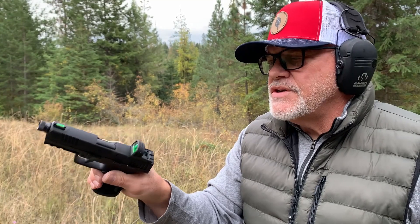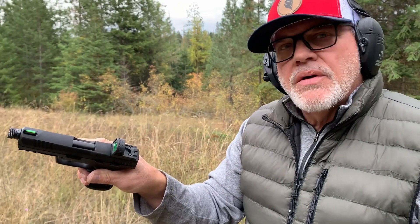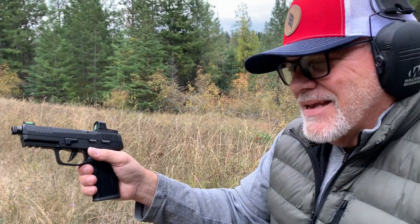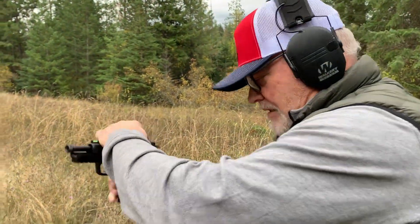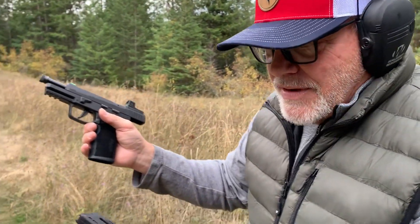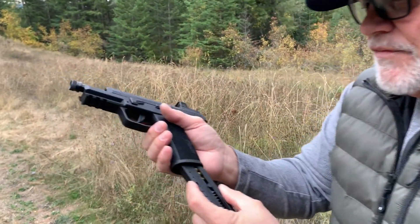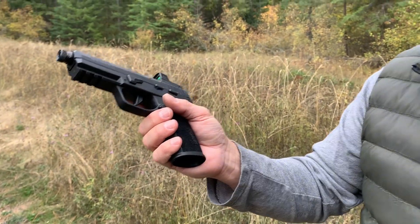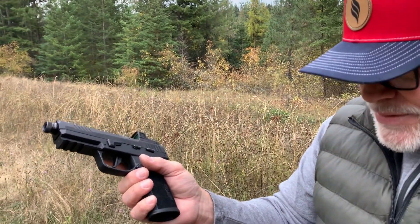I don't know why it's doing that. I keep dropping rounds and trying it again, hoping for a different outcome. But that slide went forward and I didn't even put the mag in yet.